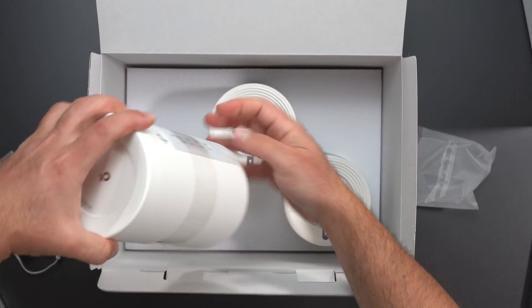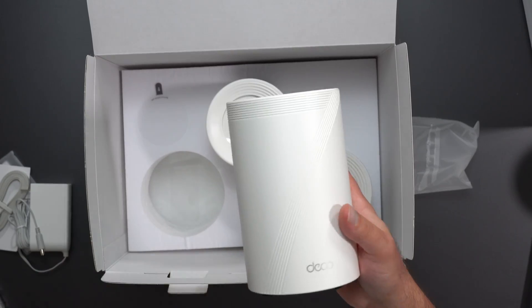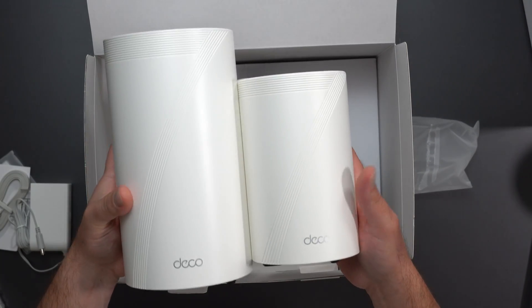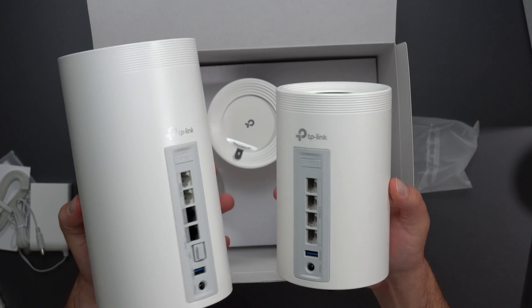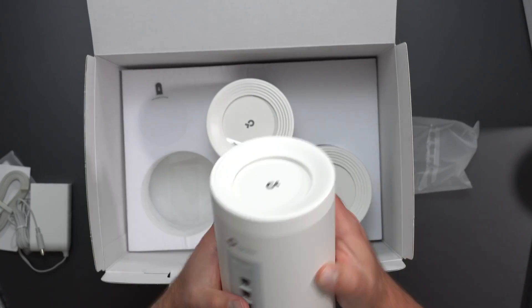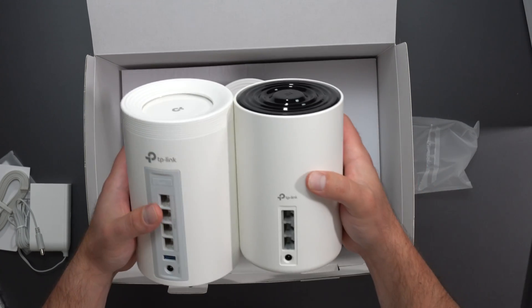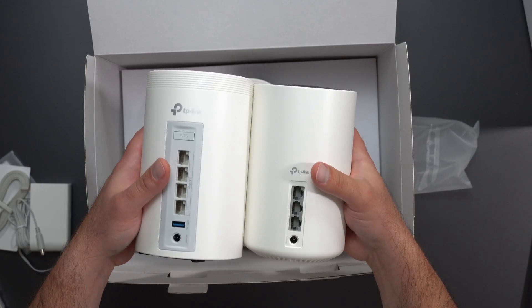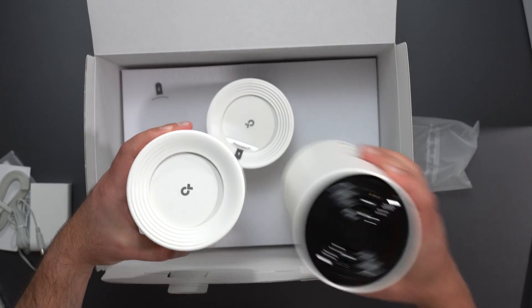So these are the mesh systems themselves. This thing looks pretty much identical to the BE85 — kind of like the smaller brother, obviously smaller in size, but very similar in terms of looks. And very similar in size to the XE75, as you guys can see from side by side. Maybe a little bit taller, but very, very similar in size.